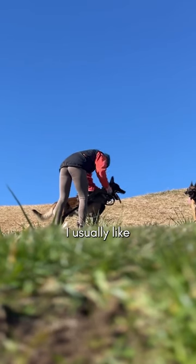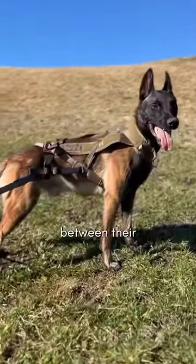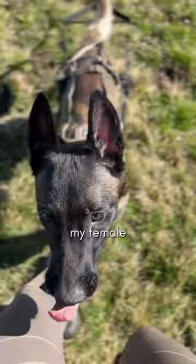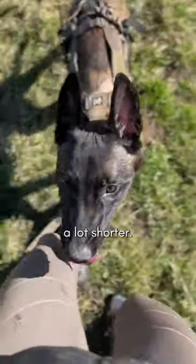I usually like to switch up the dogs after some time of pulling, so both have a break between their pulling sessions. My male is younger than my female and is just starting with weight pulling, so I keep his sessions a lot shorter.